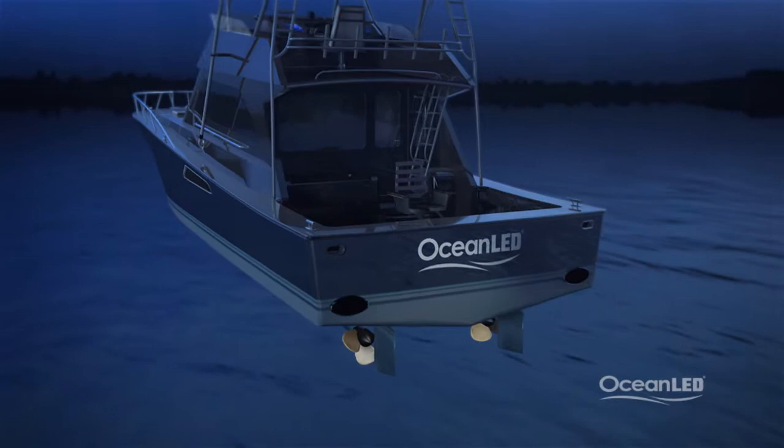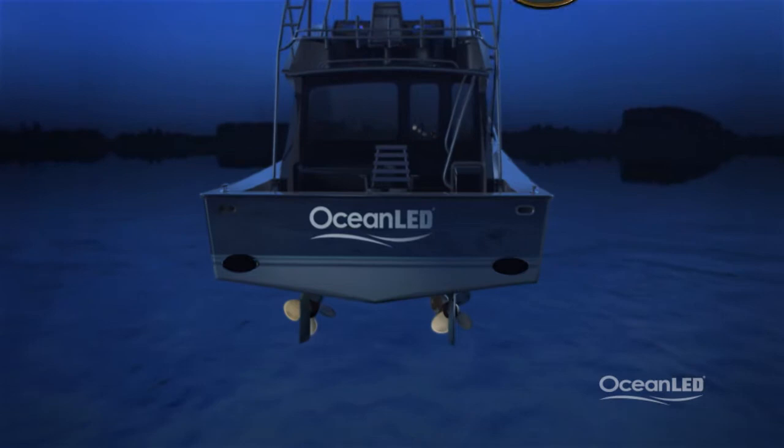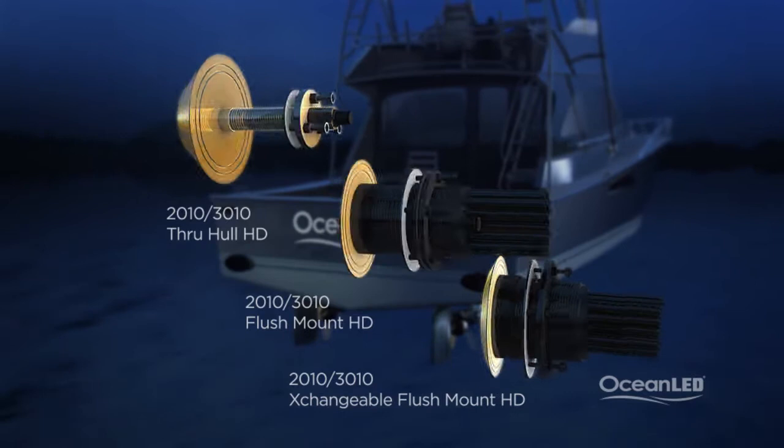The recommended models to use for the sport fish are Ocean LED's new Pro Series HD — the 2010 or 3010 thru-hull, flush mount, or new exchangeable flush mount models.